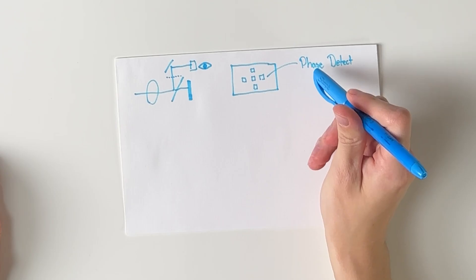This is where dual pixel autofocus comes in. Canon asked: what if we take the phase detect technology and apply it on the sensor itself, instead of on the focus plane?